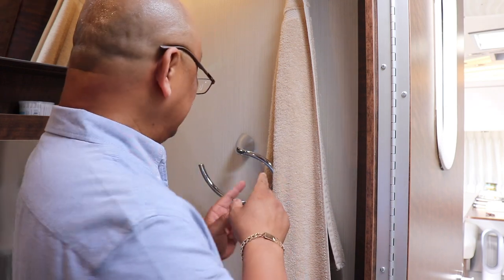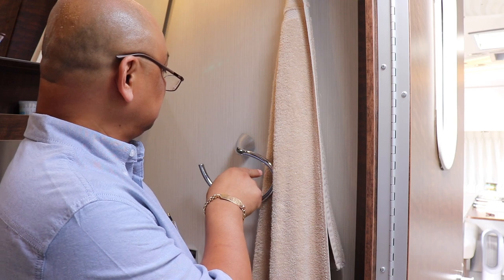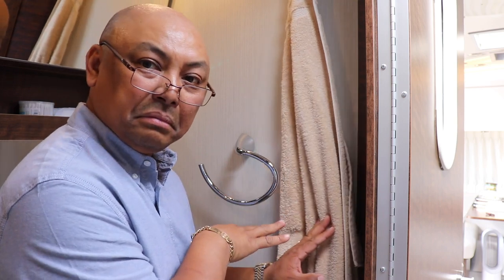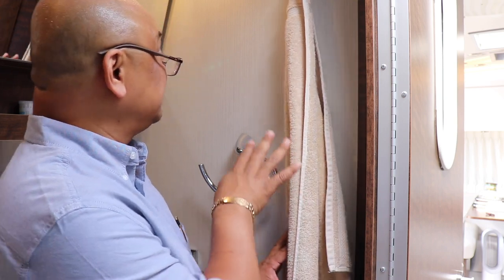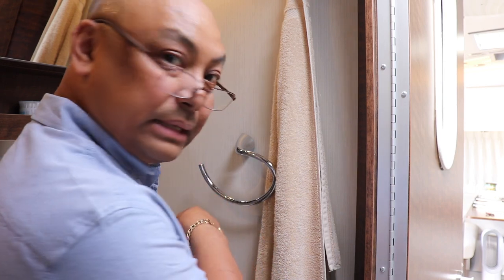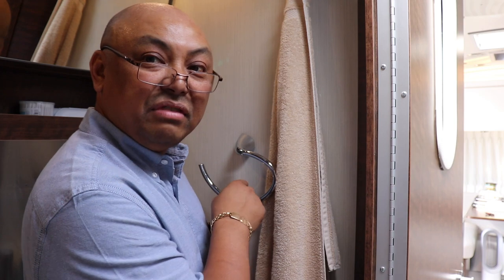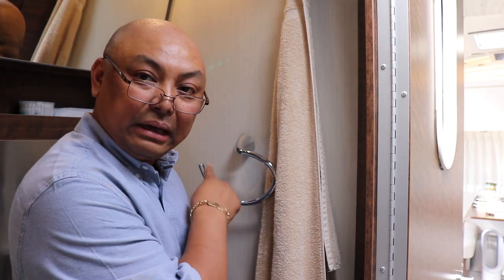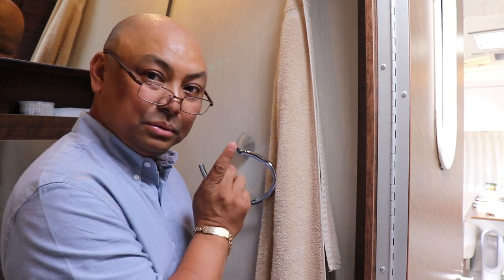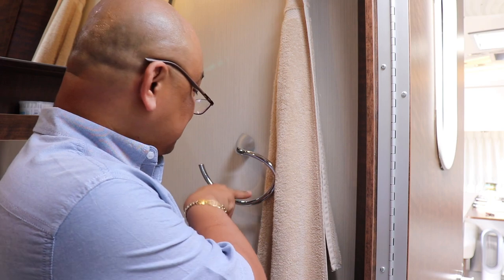Anyway, back to what I was saying. A lot of them have these little towel holder holders. Now where this is located, it's actually in the way of where the sink is. I don't know why they put it here, and I have never put a towel on this thing in my entire life. It's a stupid waste. Let me show you where I actually hang towels instead.